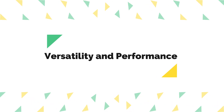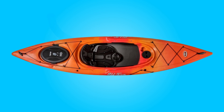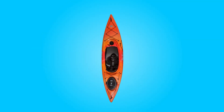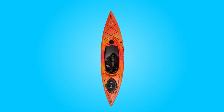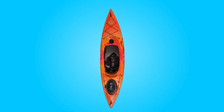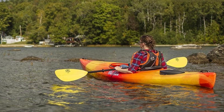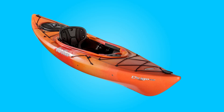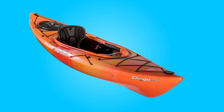Number five, versatility and performance. With a 300-pound maximum load capacity, this kayak offers versatility for various paddlers and gear configurations. Its efficient hull design ensures smooth gliding through the water, while the perimeter safety line adds an extra layer of security during your adventures. Whether exploring calm lakes or gently flowing rivers, this kayak delivers reliable performance across different water conditions.